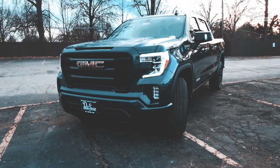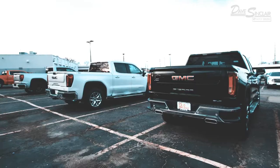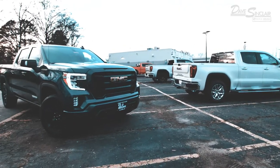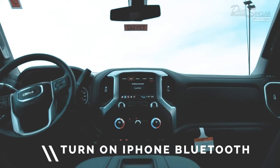The next generation of GMC Sierras come equipped with wireless Apple CarPlay, and connecting your phone to this newest feature is as simple as connecting your phone via Bluetooth. Before we begin, make sure that your iPhone's Bluetooth is on.